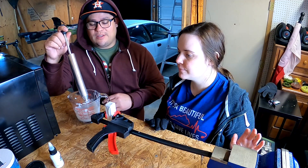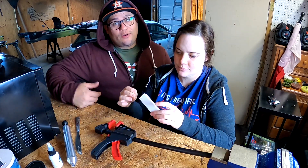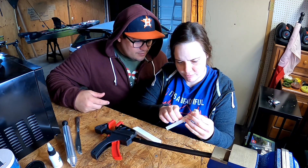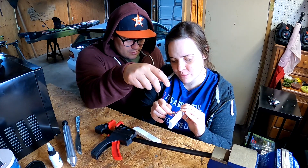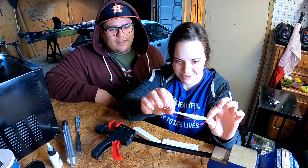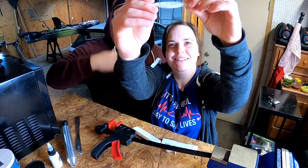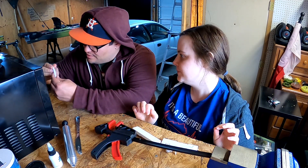We let it cure for about 10 minutes. Opening up the mold now — fingers crossed. Pulling it apart from the middle. There we go. I think we put too much salt — it's really dry. They look good at least visually, but it feels like we put just a hair too much salt and it dried them out.